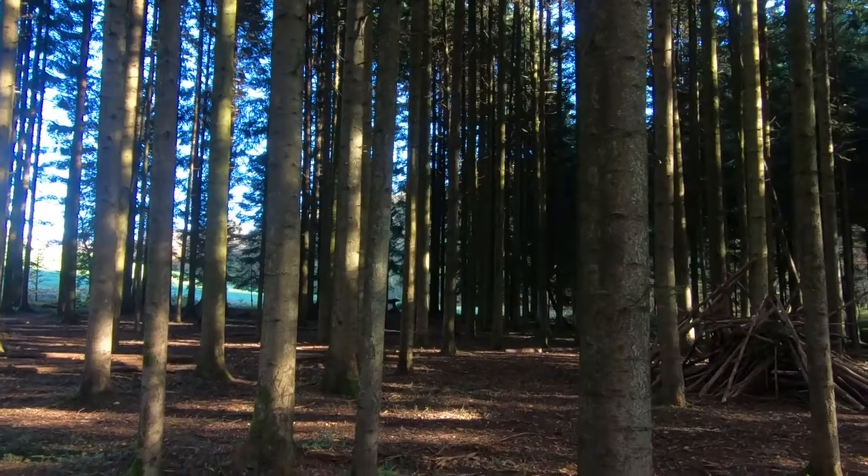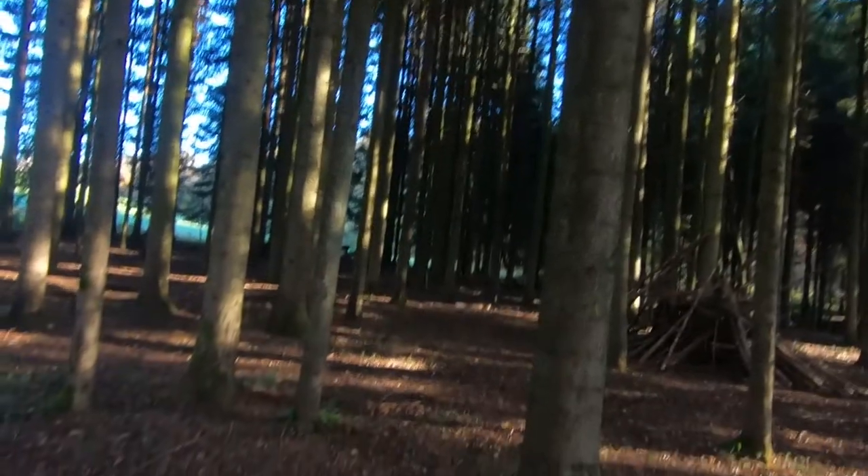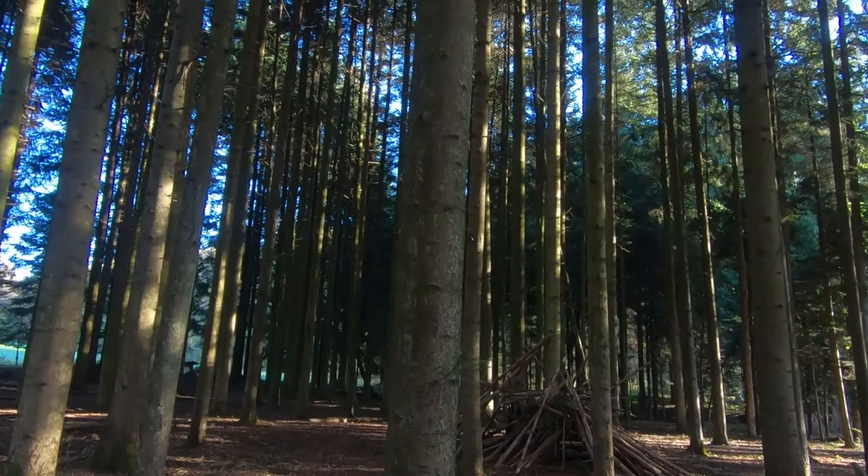For photo number two I came to this part of the forest where it's pretty dark. I hope you guys can see something down there. But I'm going for this minimalistic shot that I like to take usually in summers but now also during autumn.